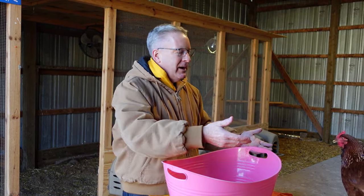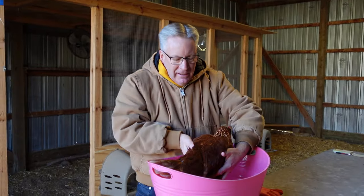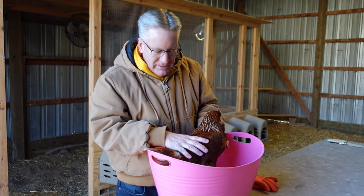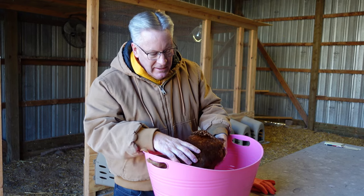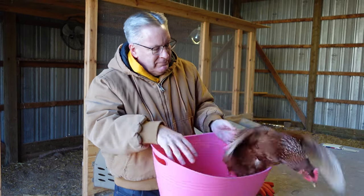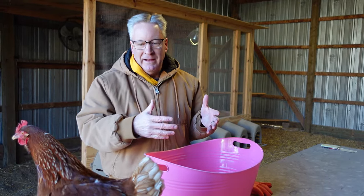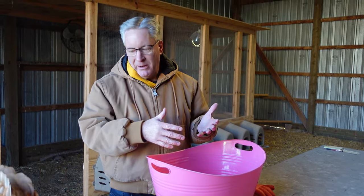Something just to help them soak. Then we find our little volunteer — Miss Dirty Butt — and we put them in the water. We make sure that their vent is down in the water. Then with the gloves on, I'm actually cleaning their vent once it gets wet.